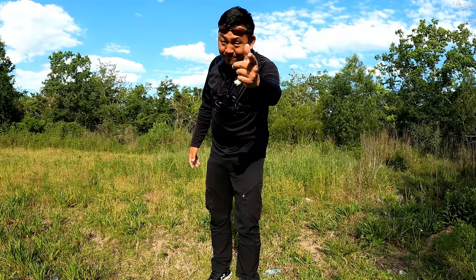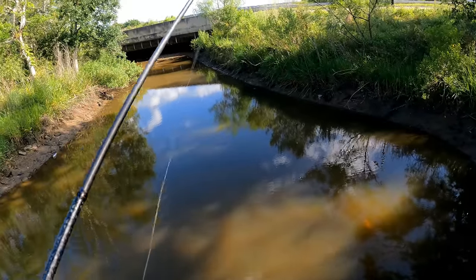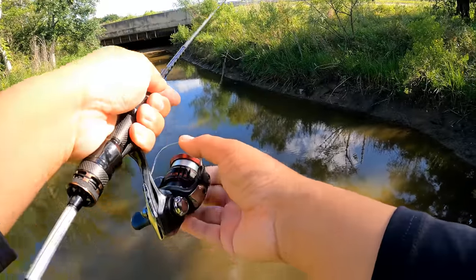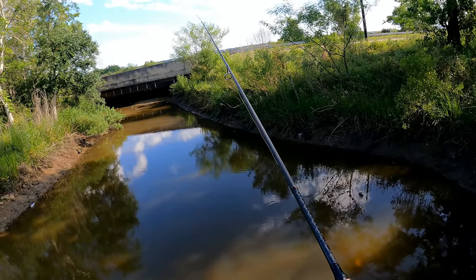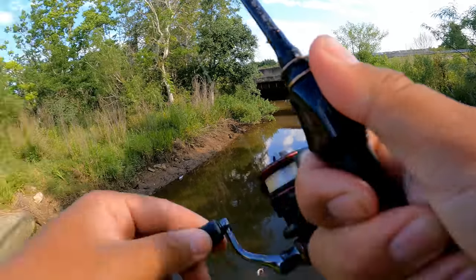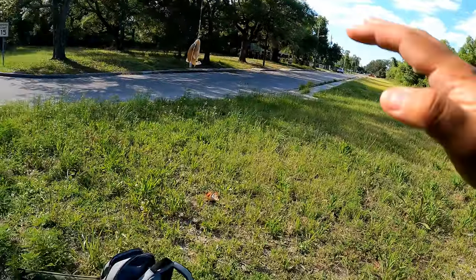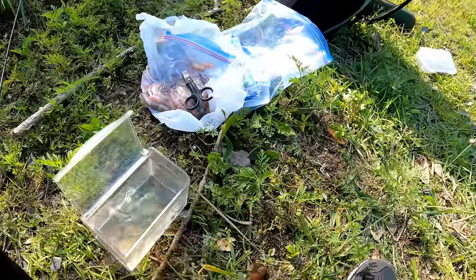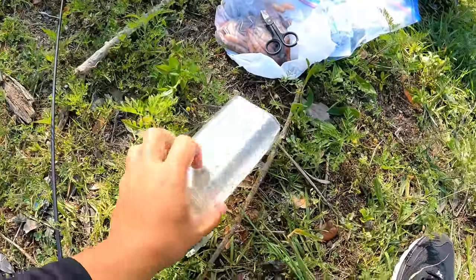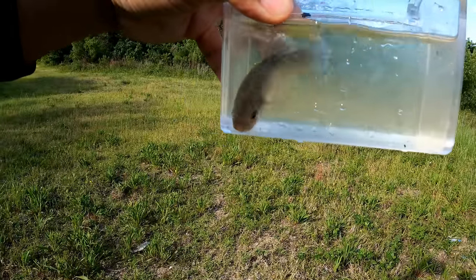We're going to be hopping spots in the suburban Biloxi areas and see what shows up. Let me get my rods ready and let's get the micro fishing started. The main question is: is there anything down there big enough to take on a size 18 hook? Got a hit already — what is this? Dude, wait — what is that? That's a big one on a size 18 hook!